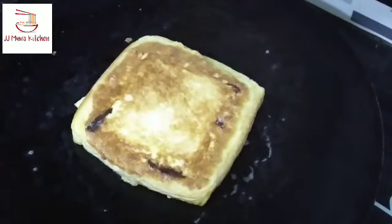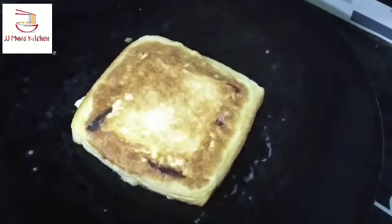We will cut the ingredients. Let's put it in the pan.